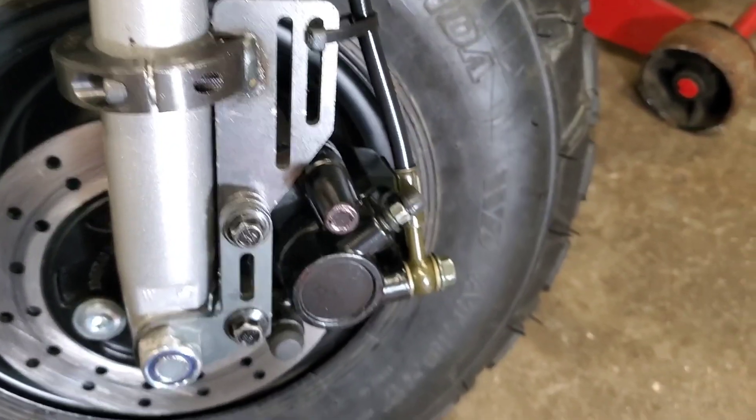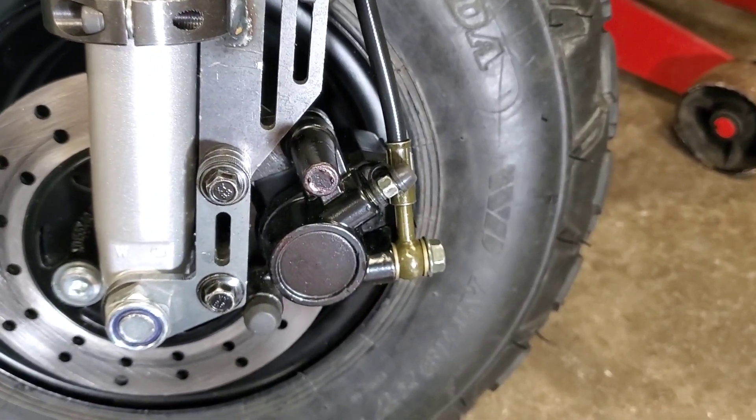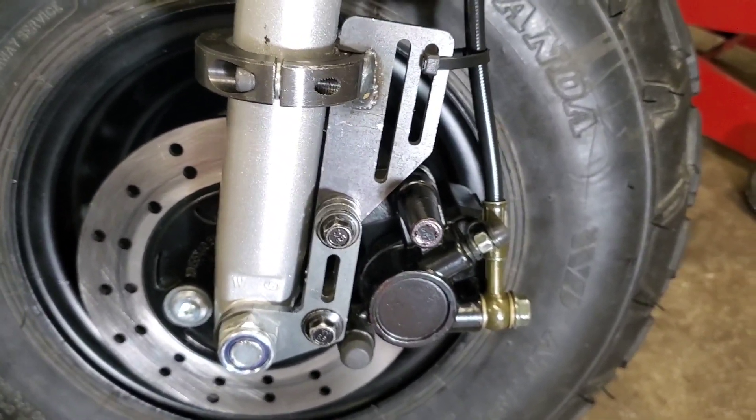Another thing I had to do is bleed the brakes, and that was no problem. But you might have to bleed yours too — I'll put a link in the description to an excellent video I found on how to bleed these brakes.